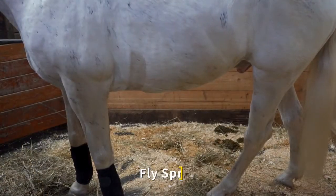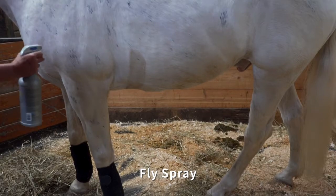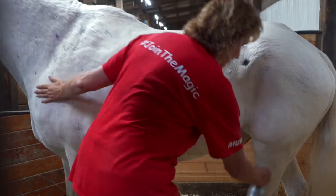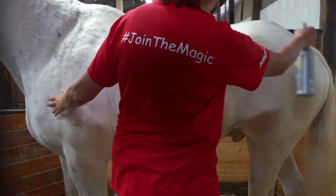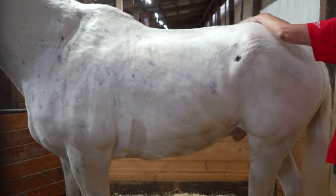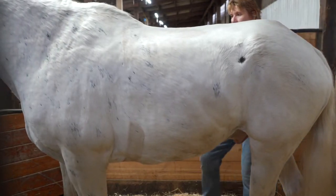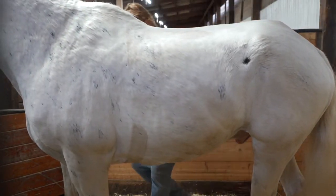All horses must be fly sprayed prior to each lesson. Fly spray is found in the clearly marked bottles throughout the barn aisle. Find a bottle and gently spray near the horse to alert them as to what is happening. Then begin on the horse, always spraying the legs first and then moving to the remainder of the body, but avoiding the face.